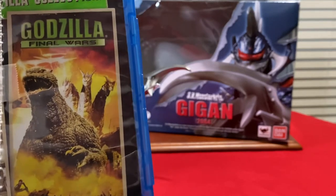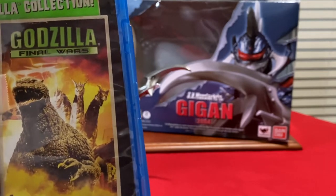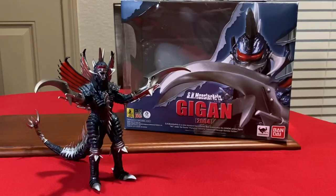Hello fans and collectors. This is G-Man with G-Man Toy Reviews. As you can see by the video I'm holding here, Godzilla Final Wars — we've got Gigan. Yes, S.H. MonsterArts 2014. How does it stack up? Let's find out, shall we?